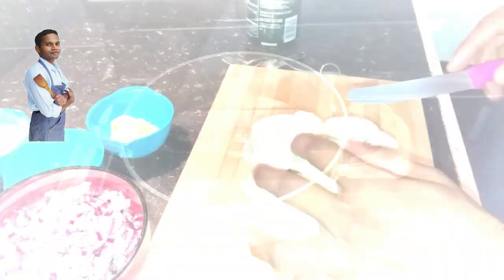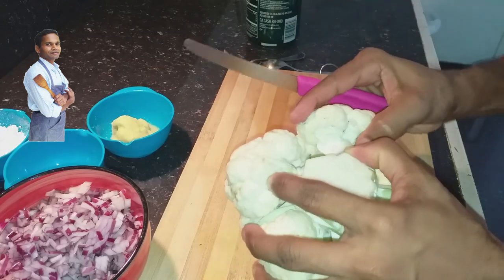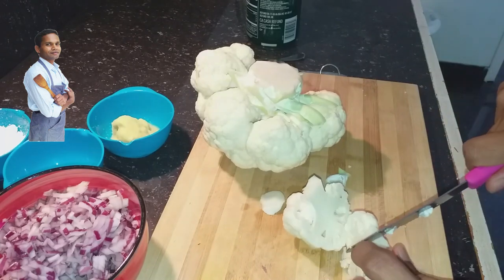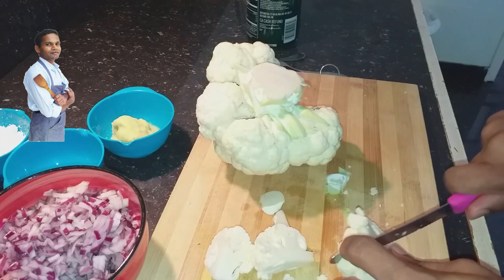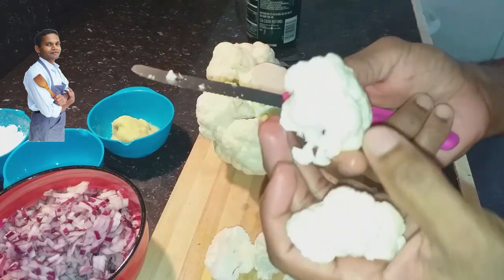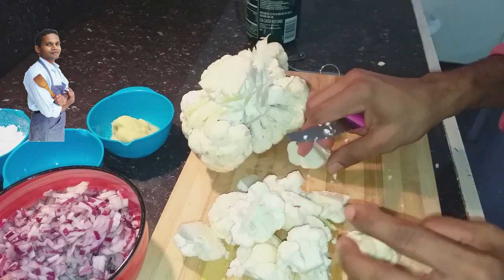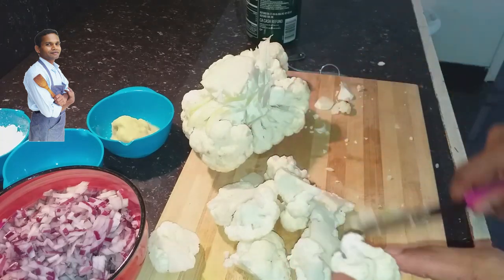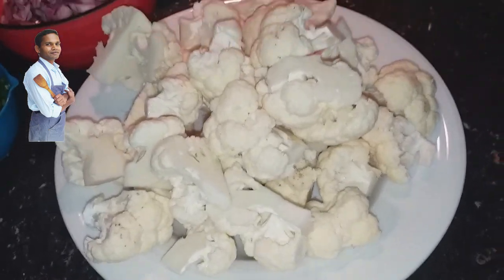First step, I am cutting the Cauliflower into small florets. I am also removing the spoiled parts — that is the reason I am going to blanch it, to kill all the germs on the Cauliflower. The Cauliflower florets are ready, cut into small pieces.